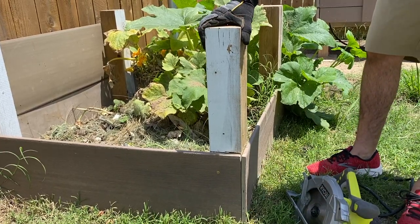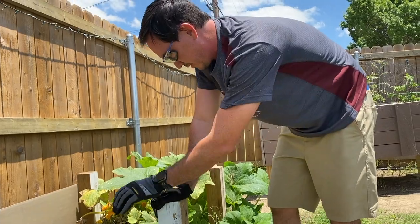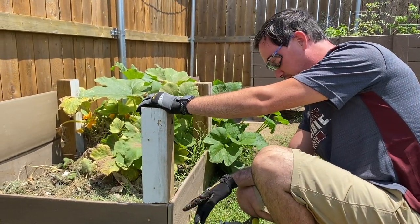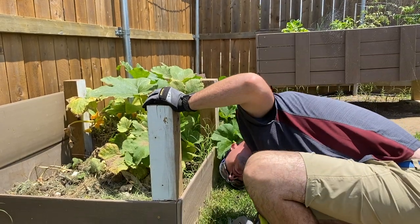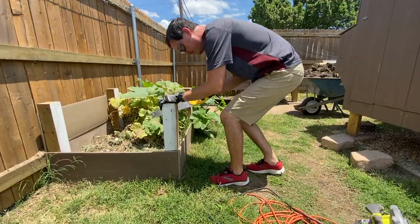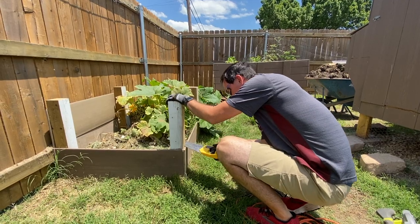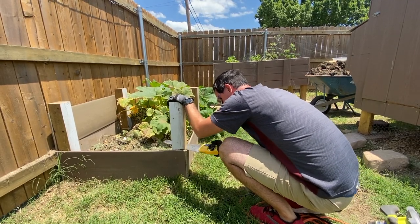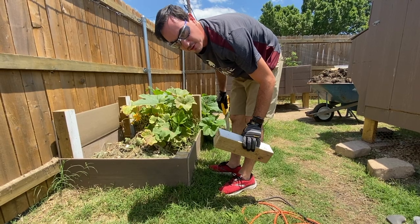Like every other project we do, this starts off as a great idea and ends up being more complicated than what we originally planned. Turns out you need a hacksaw to get all the way through it — which we don't have. We improvised with a regular saw and managed to get through it. That's nice and sharp. There we have it — one down, three to go.